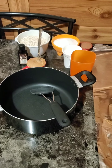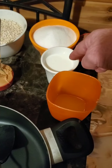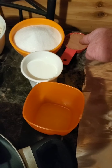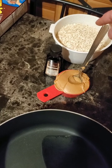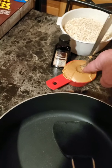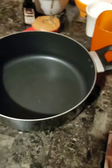I got all the ingredients ready for the no-bake cookies. I got one stick of butter, one half cup of milk, one quarter cup of cocoa mix, two cups of sugar, two and a half cups of oats, one teaspoon vanilla, and one half cup of peanut butter. There's seven ingredients and I got them all ready. And that's tin foil to lay the cookies out on.